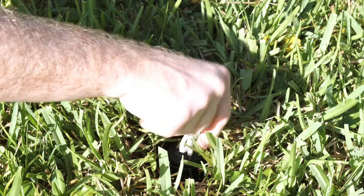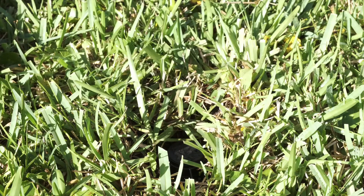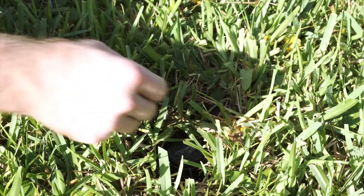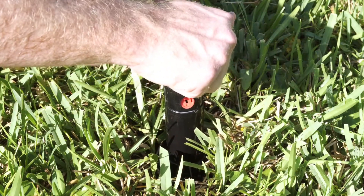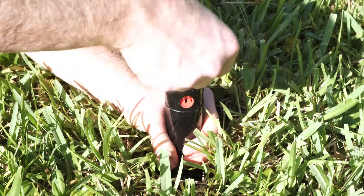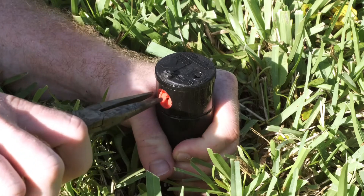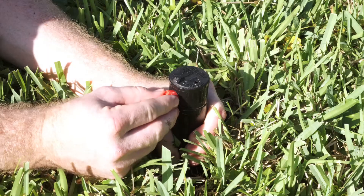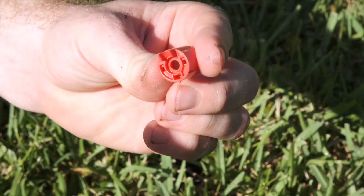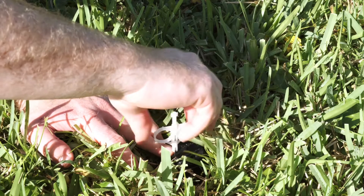Using the hex end of the key, loosen the nozzle retention screw. Do not remove the screw. Insert the plastic end of the key in the keyhole on top of the turret and turn the key a quarter turn to ensure that the key does not slip out of the keyhole. Firmly pull up the entire spring-loaded riser to access the nozzle socket. Using a pair of needle-nose pliers, pull on the nozzle prongs to remove the nozzle. Replace the nozzle with a new nozzle, making sure the nozzle number is visible and the nozzle prongs are up to easily fit the retention screw. Then tighten the nozzle retention screw.